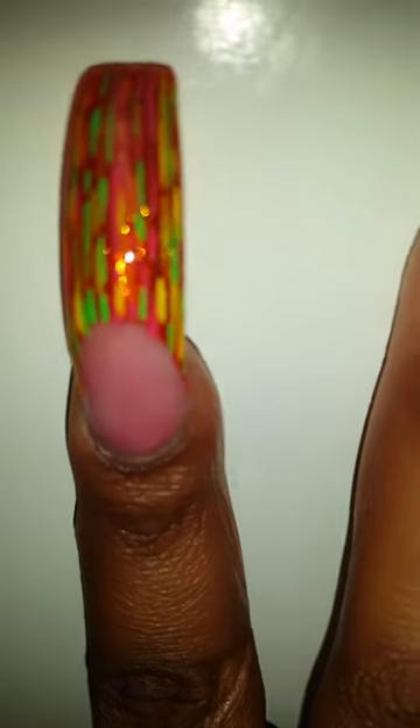So then this is my pointer finger — she did Riveting on the tip and then she did the random lines with the acrylic paint.